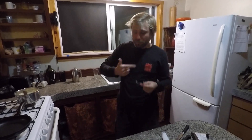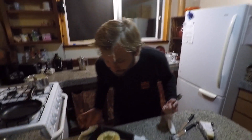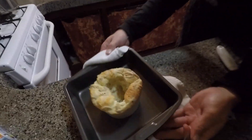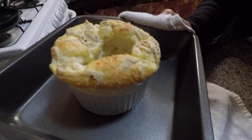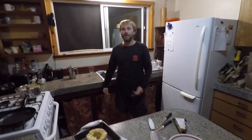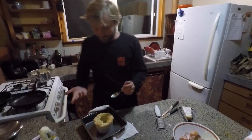You know, I've never had a soufflé before, I don't think. I'm not sure what it's supposed to be like, but it's pretty good. It's pretty interesting — look at the texture on the inside. It's quite cool. Cheese soufflé — love it.